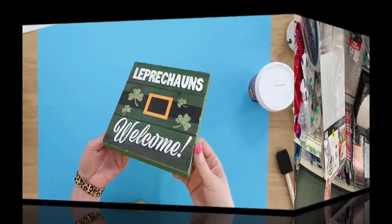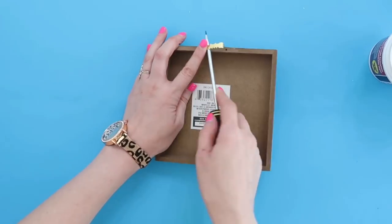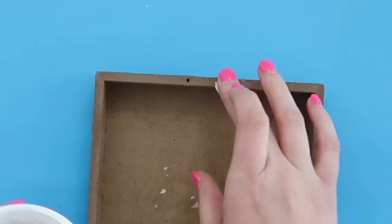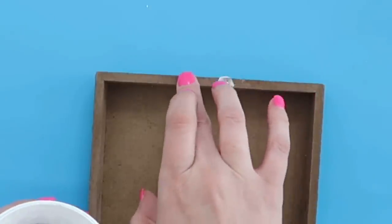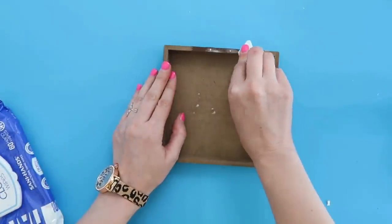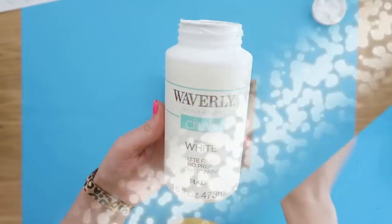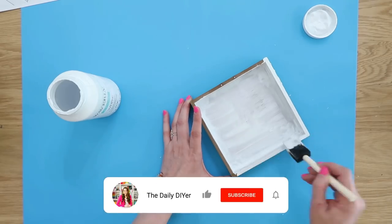First, let's turn a seasonal sign into a shadow box by flipping it over, removing the picture hanger, and filling those holes with some Dollar Tree spackle. Here is a great hack: if you use a baby wipe to remove excess spackle before it dries, it'll save you having to sand it down later, and it'll also dry much quicker.